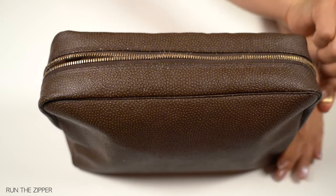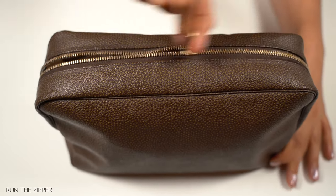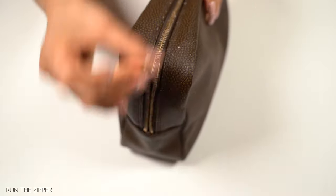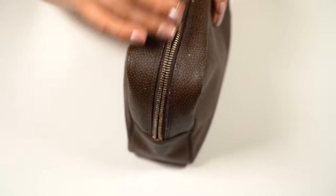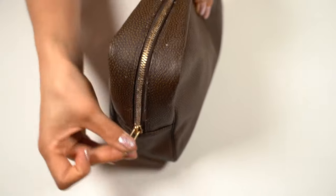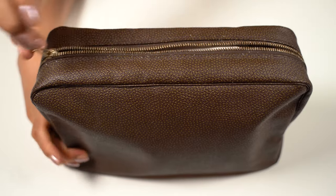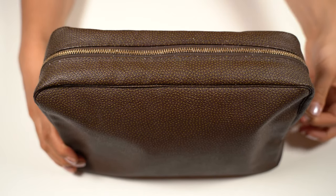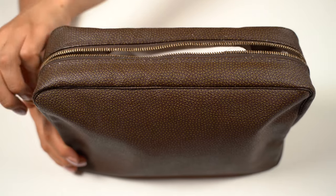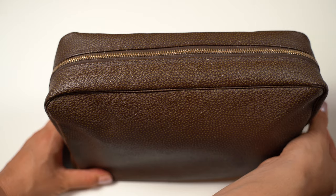After doing this for a while, it clicks smooth to open and it actually works. If you look closely you can see the wax is mixed in the zipper. It runs really easily now compared to before, it is a huge improvement. I think also the hardware looks a bit shinier than before. It is really so much better.